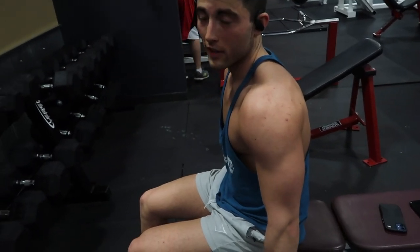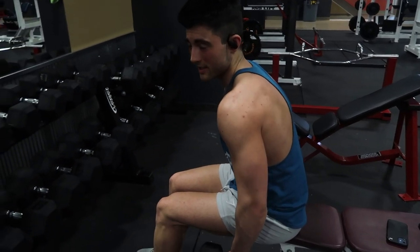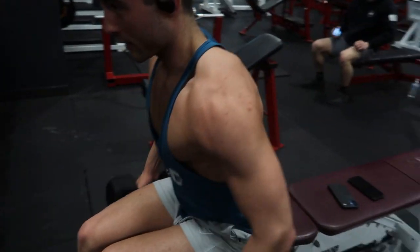So we're doing some shoulder fly here. I like to keep these neutral, facing forward. Bring your elbows up, keep your elbows as high as you can — that's what you're looking at on your shoulders.